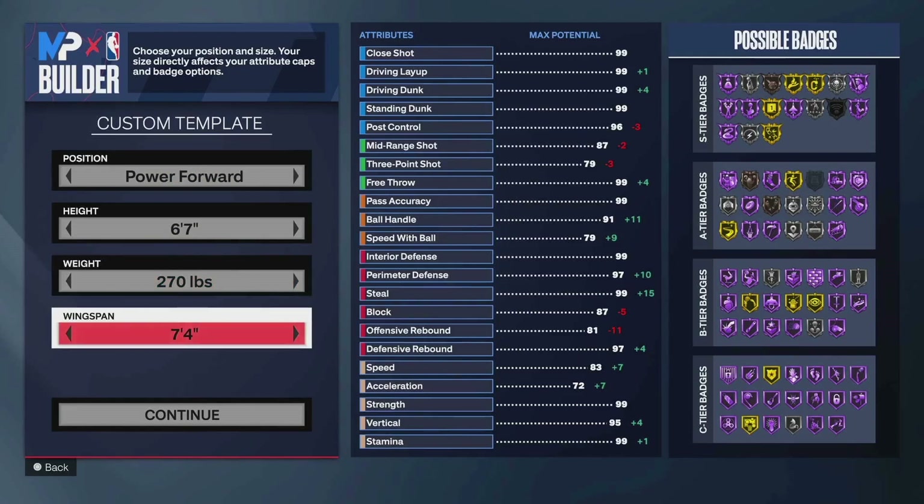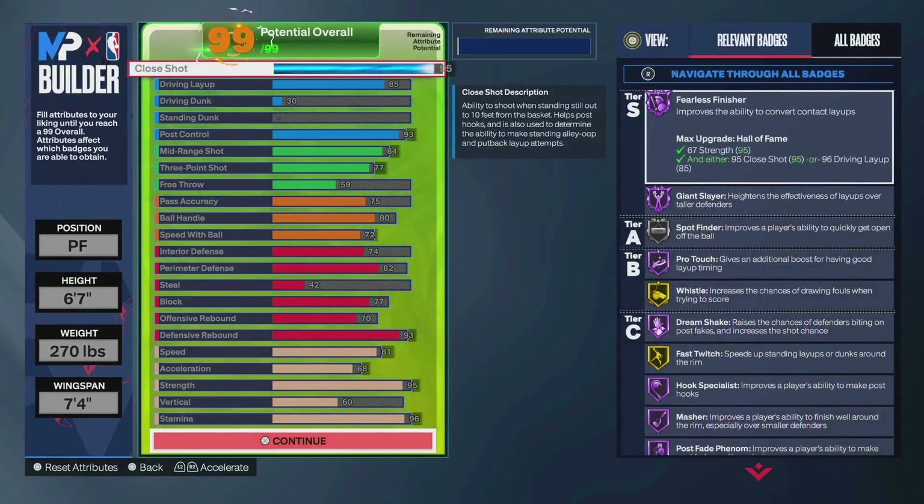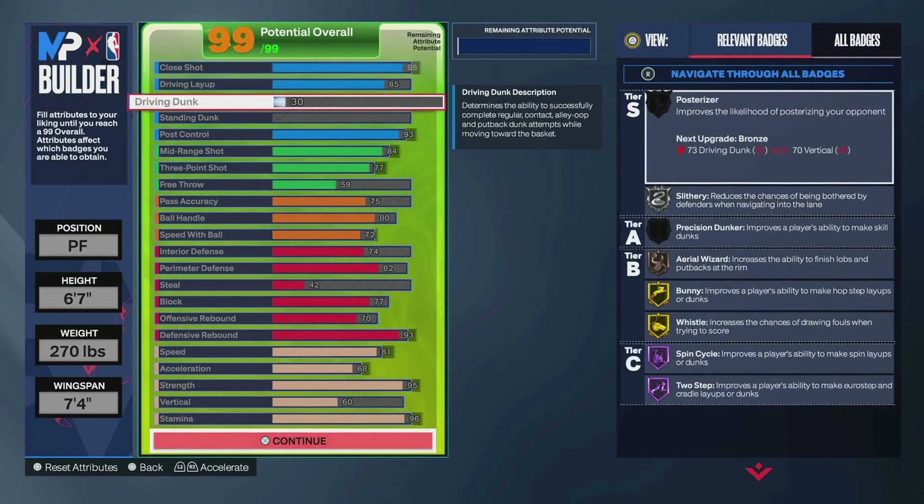Originally I made a version that got the Devin Booker dribble style, but after kind of labbing that out, I feel like I'm good with just 70 for pro. You've got the 7'4" wingspan. Again, you're either going to like this build or hate the build.